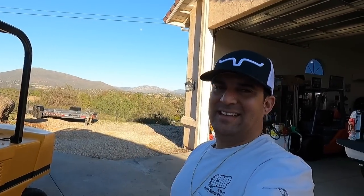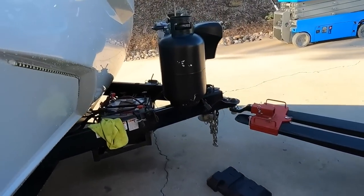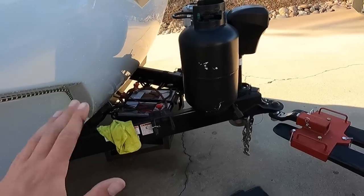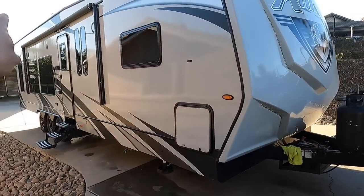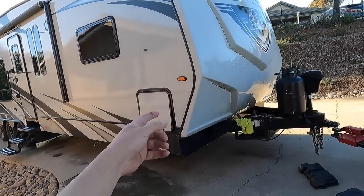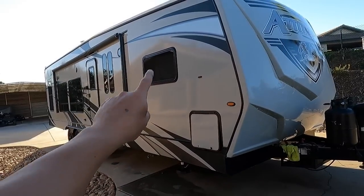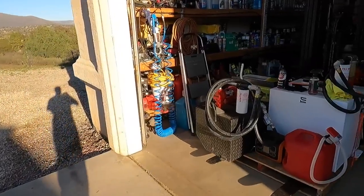It was annoying listening to the generator all night and worrying about the fuel. So now with the inverter I've got power, but the problem is even a 100 amp hour battery can last all night. But since this toy hauler has solar, why not really take advantage of it? And that's where the new batteries come in.